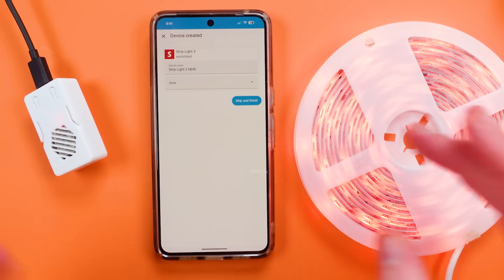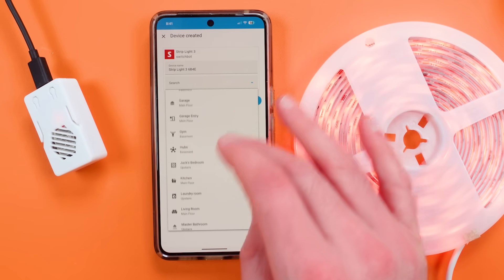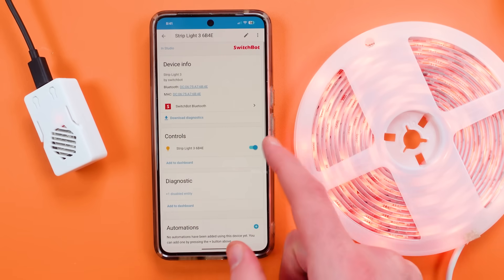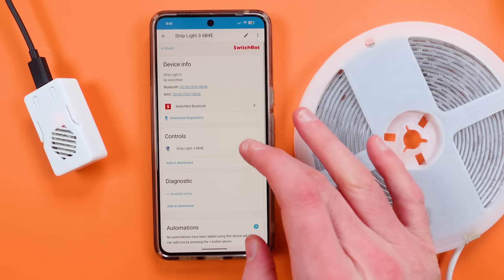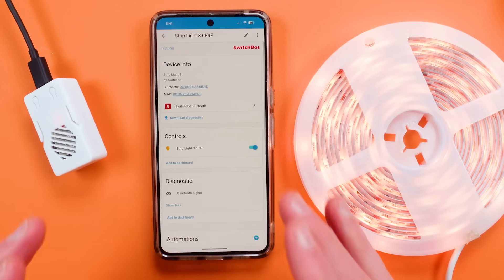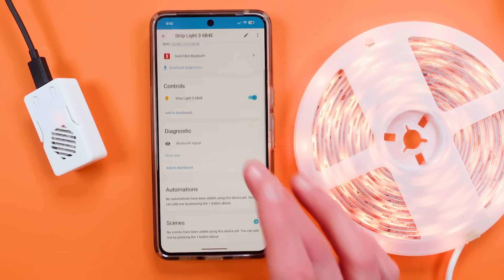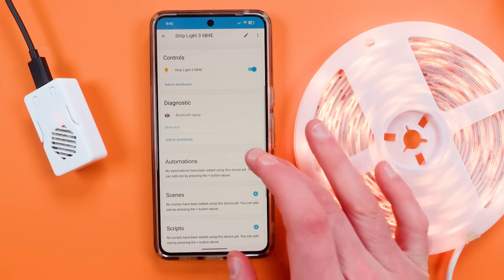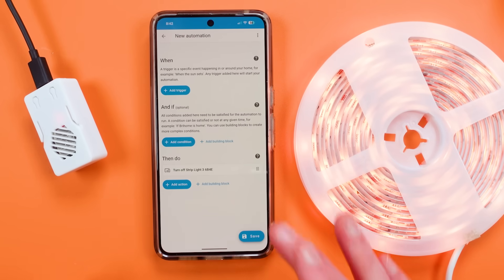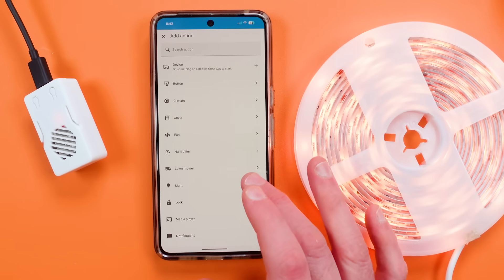I put in those credentials, I can place this in an area, rename it whatever I'd like, and then I'm good to hit Finish. Now I have just the basic controls here, and you can see it's a very quick control. I do have a diagnostic entity for Bluetooth signal if I want, but when I go into scenes or automations I have a little more that I can do.